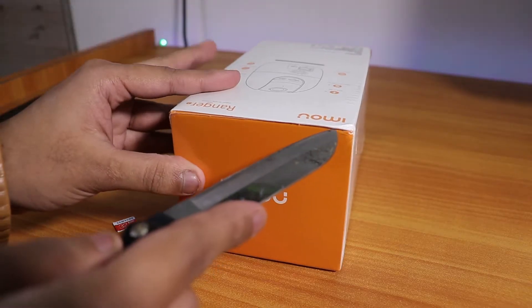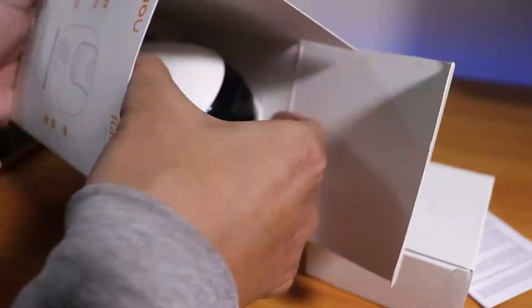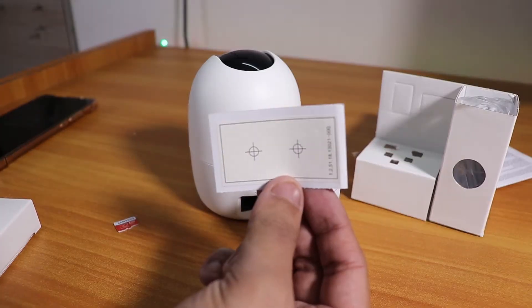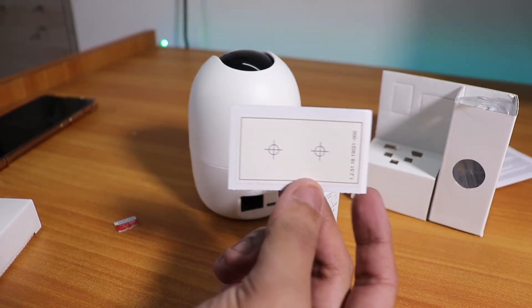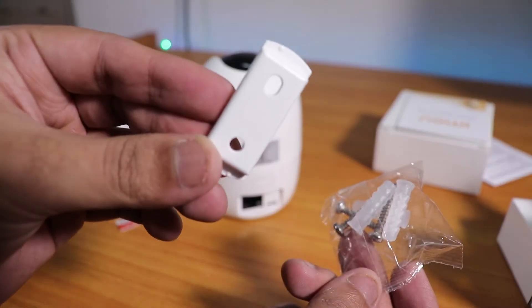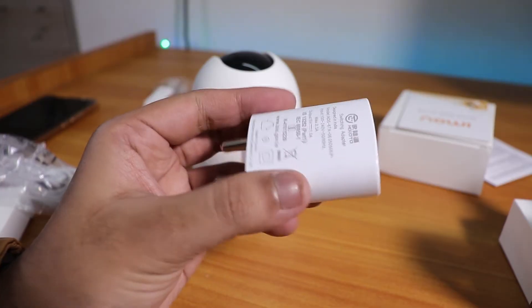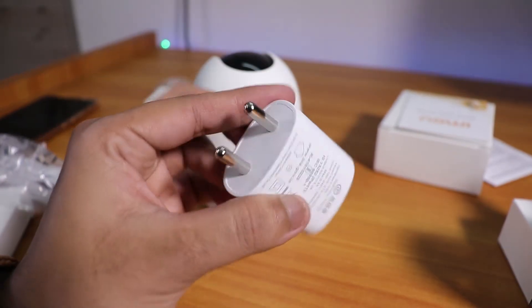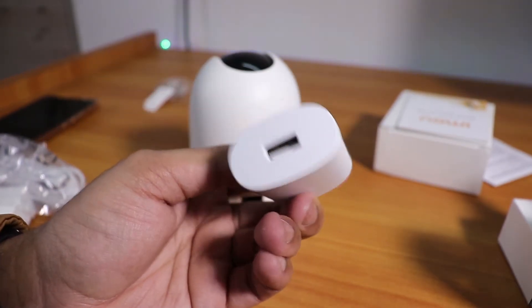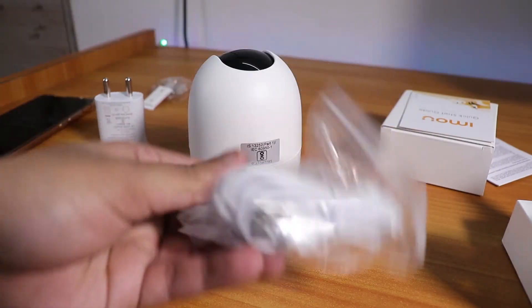In the package there is a mount with screws, which is going to help you if you are mounting the camera on a wall or a ceiling. There is a 5V 1A adapter with a standard Indian plug and a USB port, and we also get a USB cable to connect and power the camera.